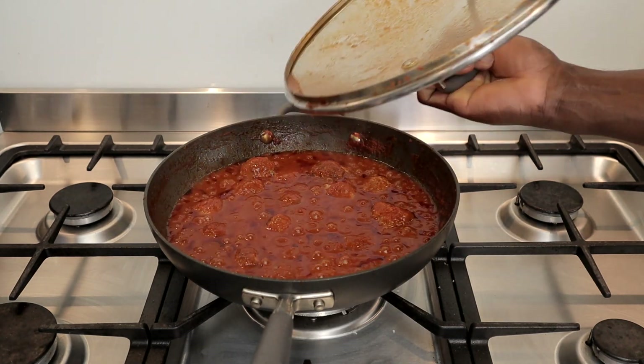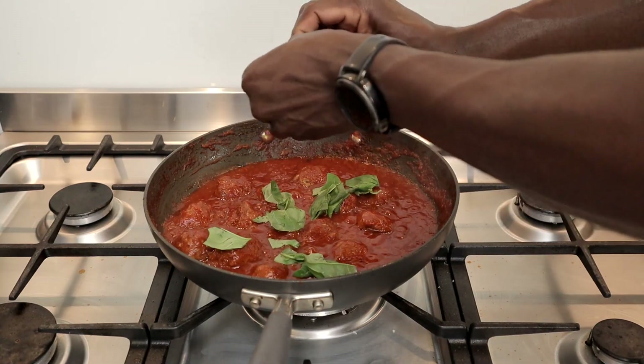To finish up, I'm going to turn off the heat and tear in a few basil leaves into my sauce. So there you go, food lovers — this is my go-to sauce for meatballs. I like to keep my sauce simple as my meatballs are packed with lots of flavour on their own.